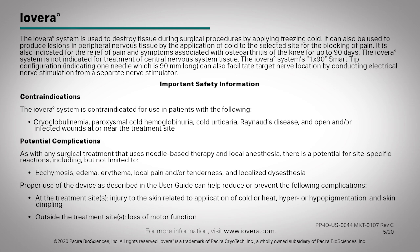The iovera system is used to destroy tissue during surgical procedures by applying freezing cold. It can also be used to produce lesions in peripheral nervous tissue by the application of cold to the selected site for the blocking of pain. It is also indicated for the relief of pain and symptoms associated with osteoarthritis of the knee for up to 90 days. The iovera system is not indicated for treatment of central nervous system tissue.